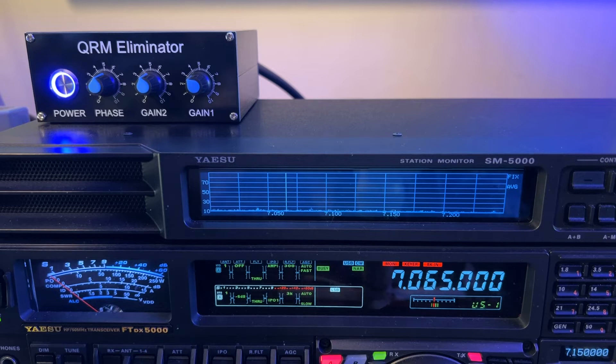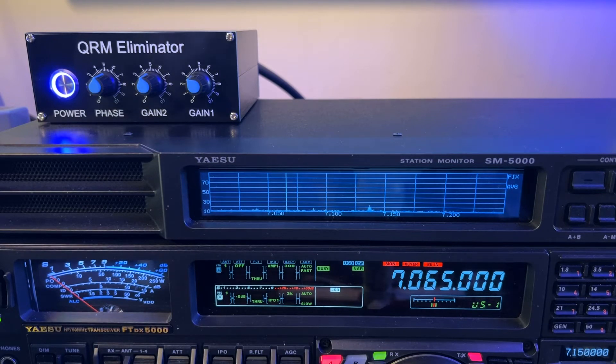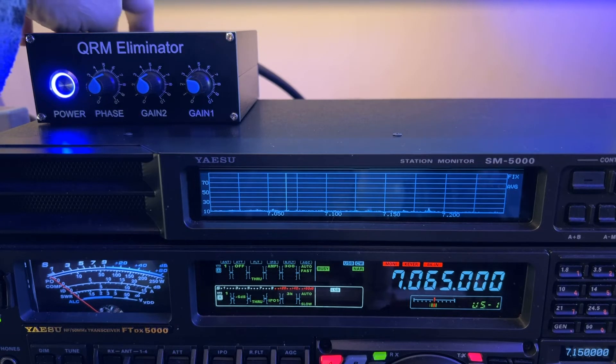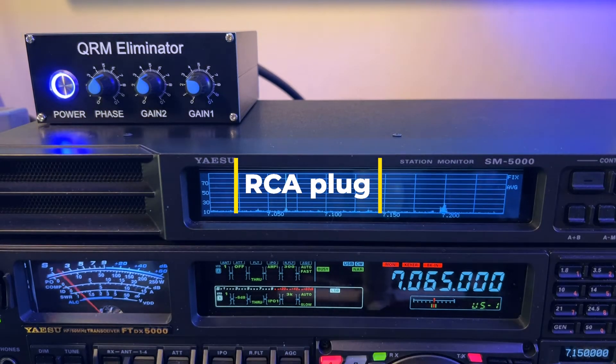You remember from the other videos about the QRM eliminator that I mentioned you need a push-to-talk command to go to it. Watch the very first video where I wired it up, and you'll remember that back here on the top it requires an RCA plug - there's a receptacle there for an RCA plug, and that's for push-to-talk.